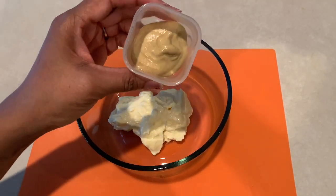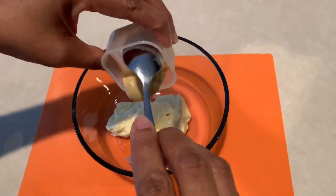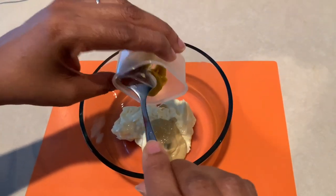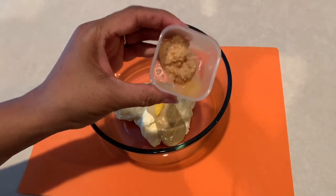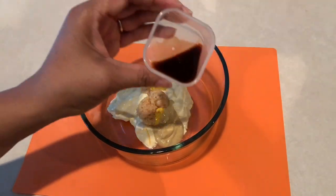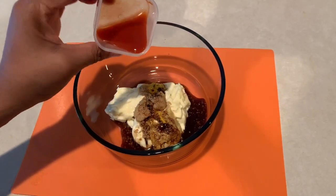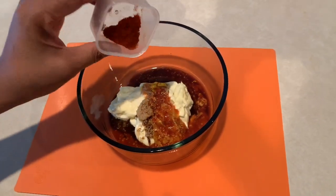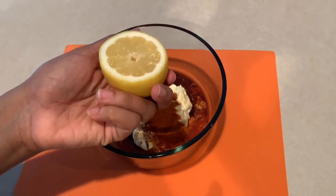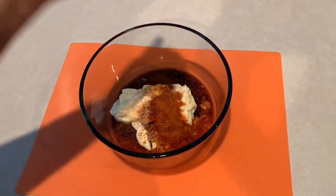Next, add one tablespoon of Dijon mustard — you can use regular Dijon or stone ground, it's up to you. Then one teaspoon of yellow mustard, or wheat mustard. Next, one to two cloves of minced garlic. Then two teaspoons of Worcestershire sauce. We're also going to use two and a half teaspoons of hot sauce, preferably Louisiana style. Next, add one teaspoon of cayenne pepper and one teaspoon of smoked paprika — this helps with the color. Then add the juice of half a lemon, which gives it that nice tangy flavor.